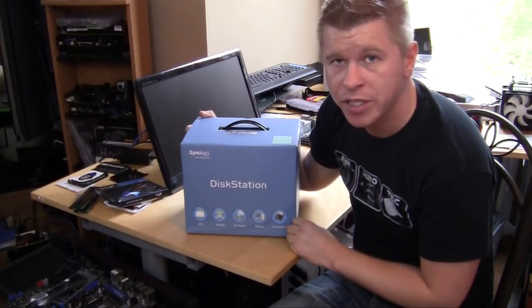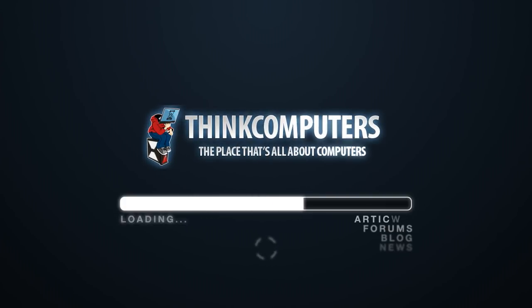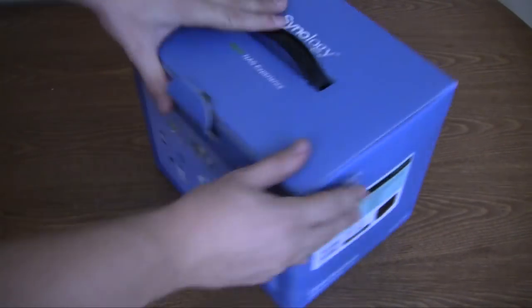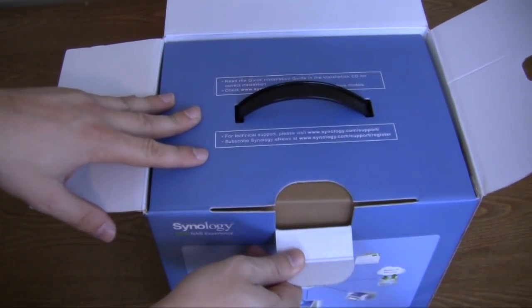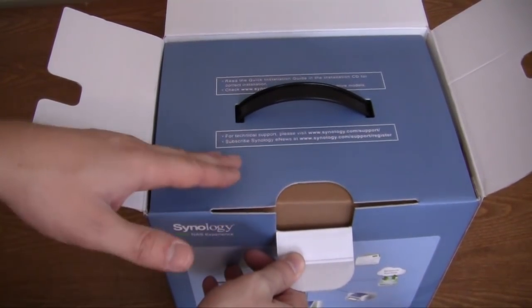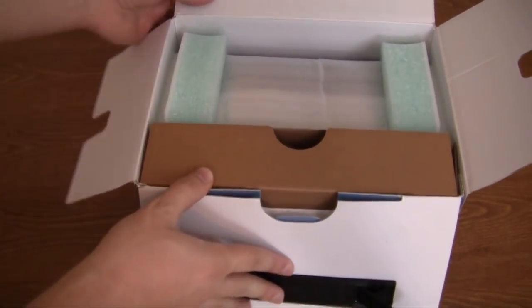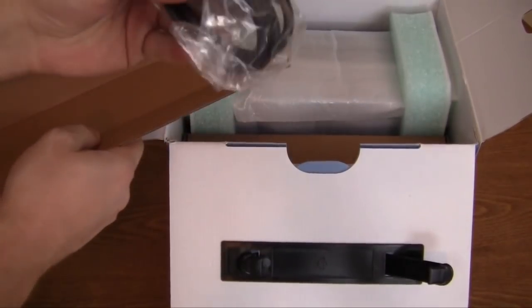So let's open this up and check out what's inside. Getting this unpackaged is pretty easy. It just tells you to read the quick install guide and the installation CD for correct installation, check Synology.com for compatible hard drive models, and they give their support website and newsletter subscription page. Let's go ahead and take this out — it's nicely packaged. The first accessories box has your power cable.